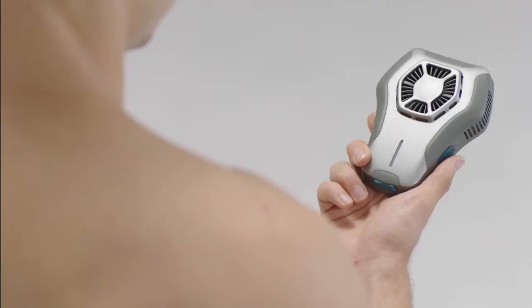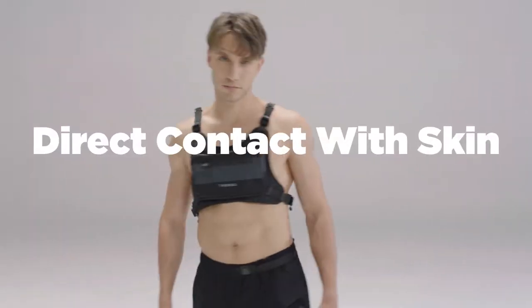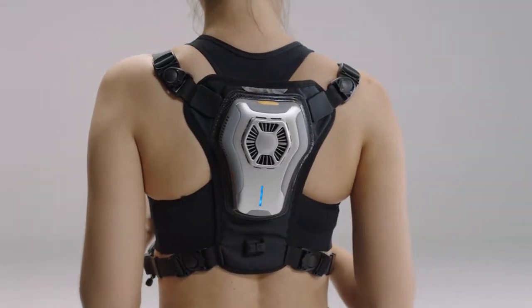The vest is made with special stainless steel with high strength and cooling transmission ability that can have direct contact with the skin. You can wear it alone or with a t-shirt on top as you wish.